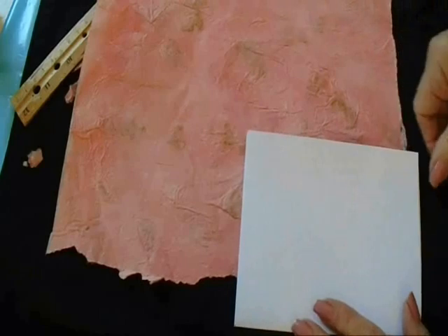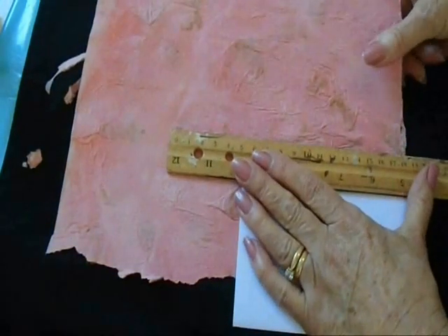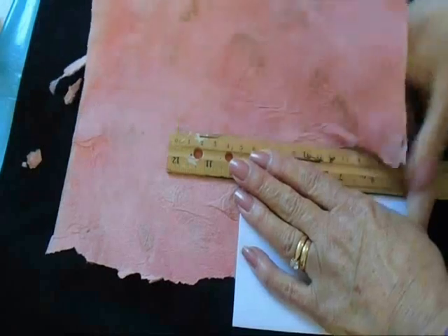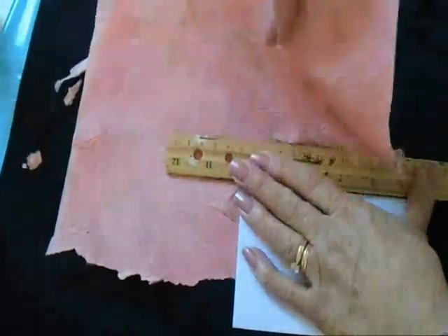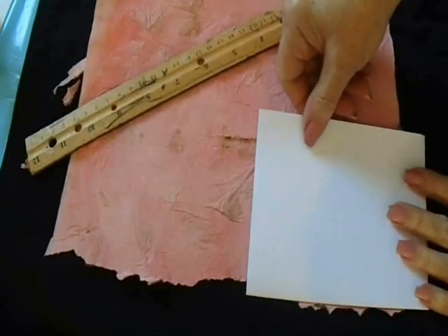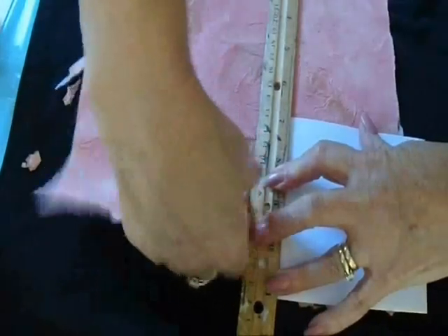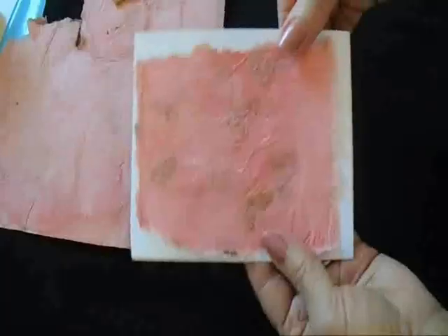Now I'm going to place my card down. I know that I want this to be smaller than my card, so I'm just going to place my card there, and then I'm going to place my ruler and tear along the edge. I also want it to be shorter than my card, so I'm just going to place my card there and tear it along this edge — like that.